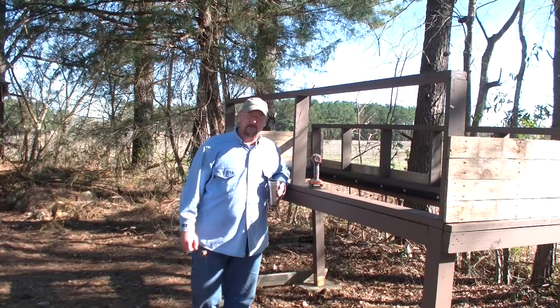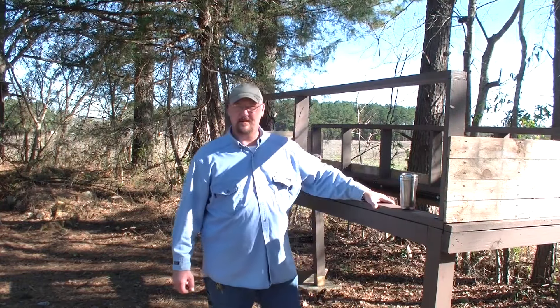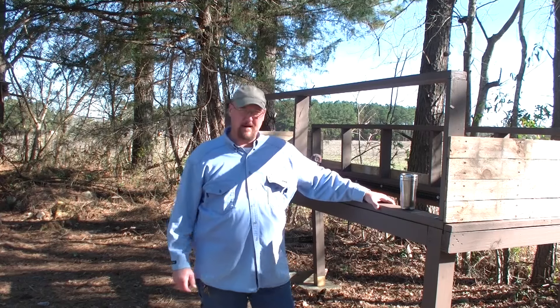Good morning YouTube. This is GunsmithSC. I'm back for a while, hopefully I stay back and keep the videos coming. This video is about my rabbit hutch.